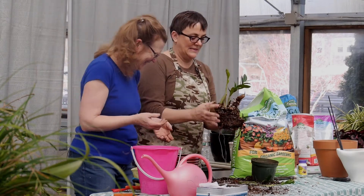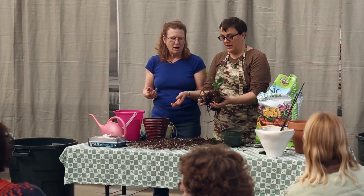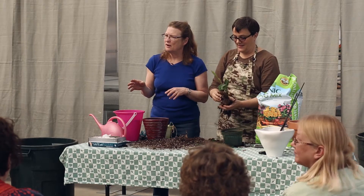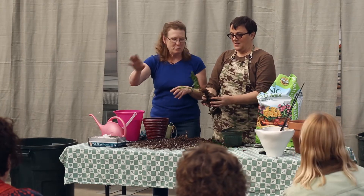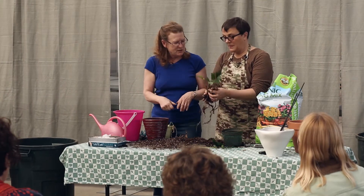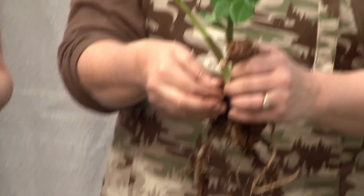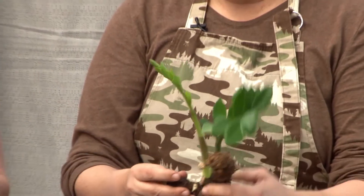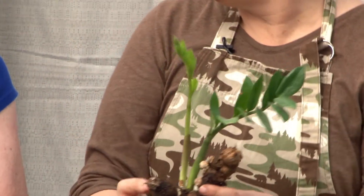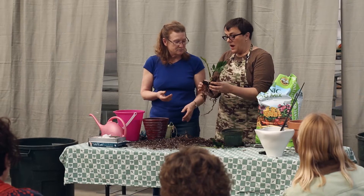It seems this was bequeathed from my daughter who moved from Boston — she was young and probably not paying that much attention to it. We'll cut her a lot of slack. That piece was gone — stems with no leaves means no photosynthesis, no energy, no life. But these two stems are perfectly healthy. Would you agree this plant can be saved? Yes, this plant can be saved.